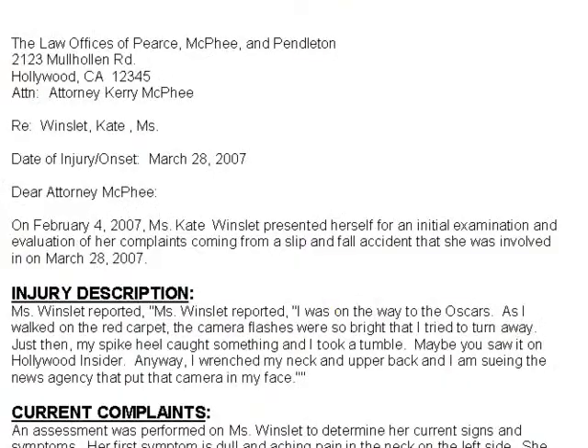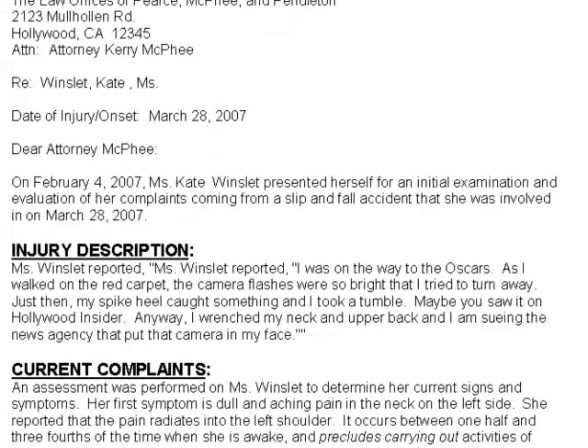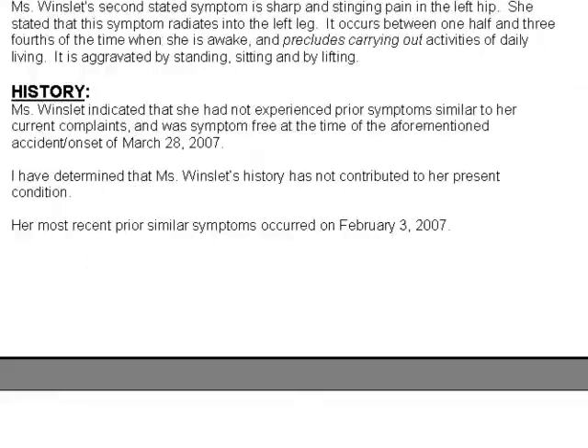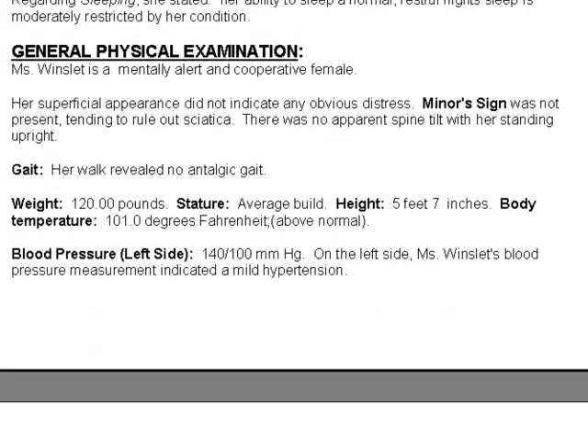Now the way this comes out in a report — here we have a report straight off of this system. If I scroll down, you have injury description, current complaints, history, activities of daily living — all the areas being affected. But here we have the general physical, straight off of the screen we just looked at.